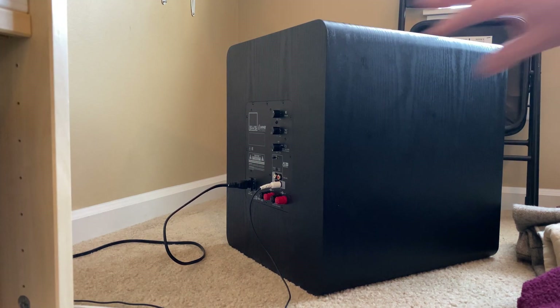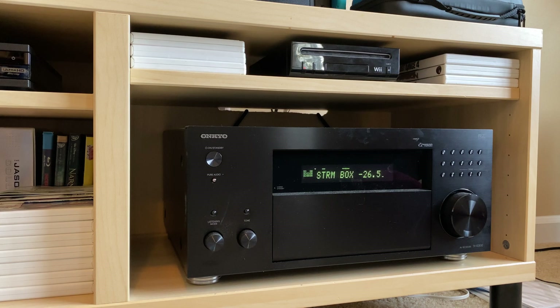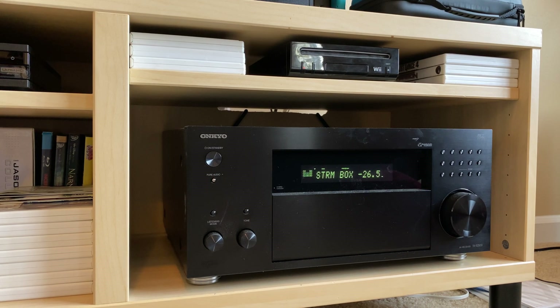Alright, let's see if it works. I'm trying to find something exciting on screen so we can hear some music. This is the most boring episode of Our Planet I've ever seen. I cannot find any exciting music whatsoever.